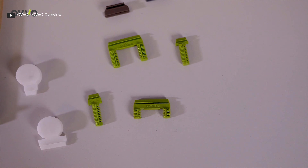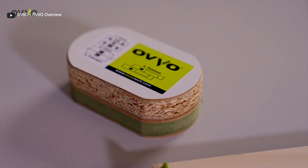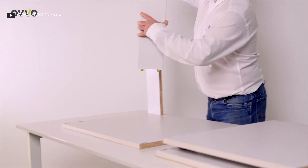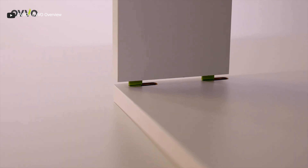Oval connectors save time, cost, and wastage for both consumers and manufacturers, and give woodworking designers the freedom to create new ideas because of their invisible fixing system. They are also available in different sizes.